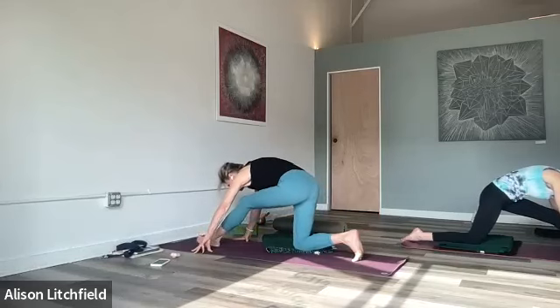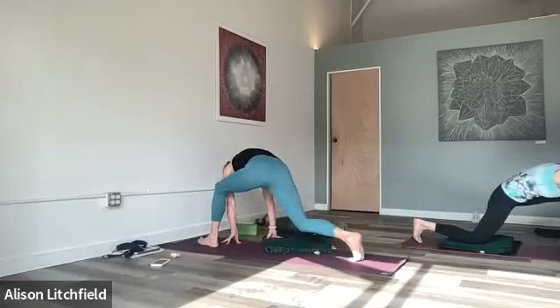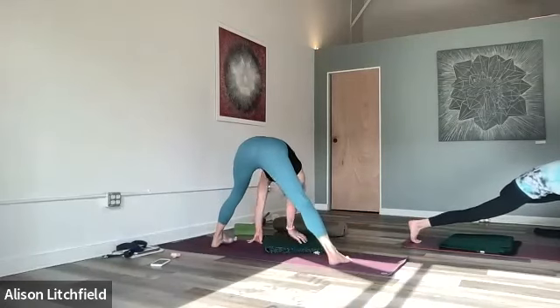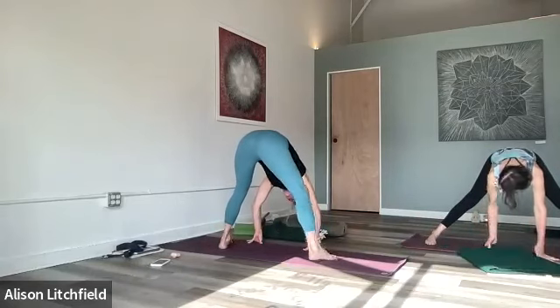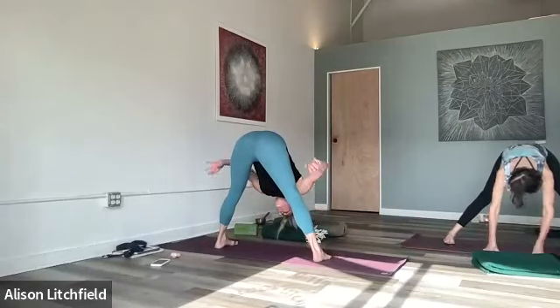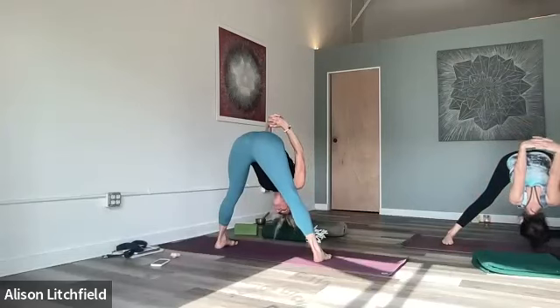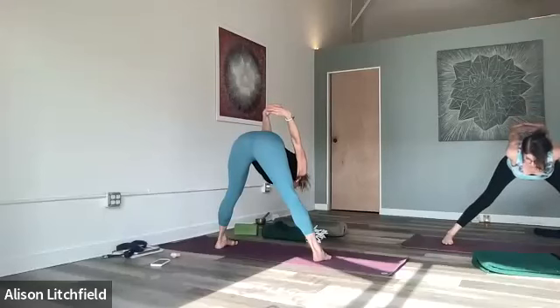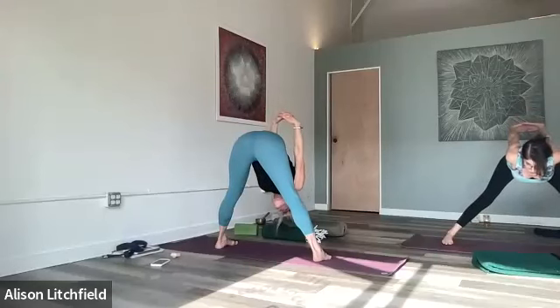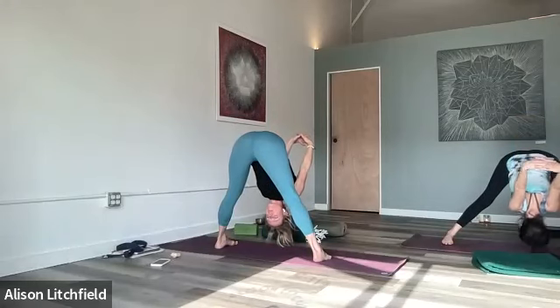Inhale, come back into a lunge, pick up the back knee, and walk back over through prasarita. This time take a clasped-hand position behind the back, interlacing the hands. Inhale, lift the chest and feel the space in the sides of your waist. Exhale and fold, keeping that length.